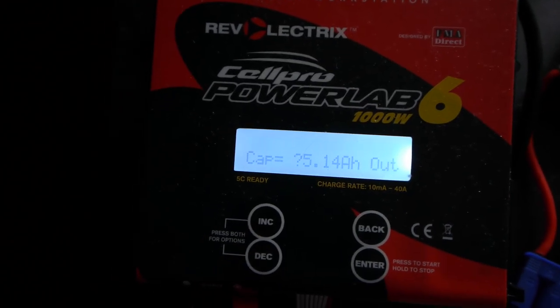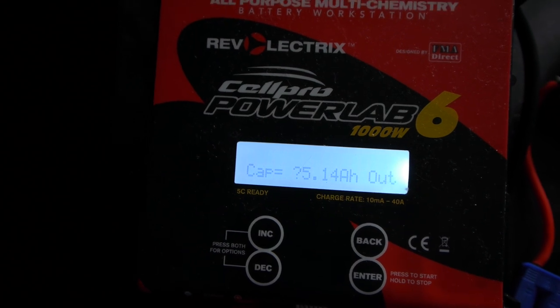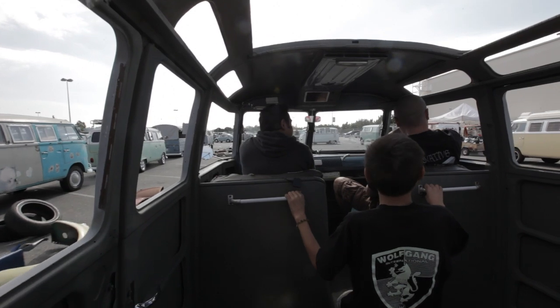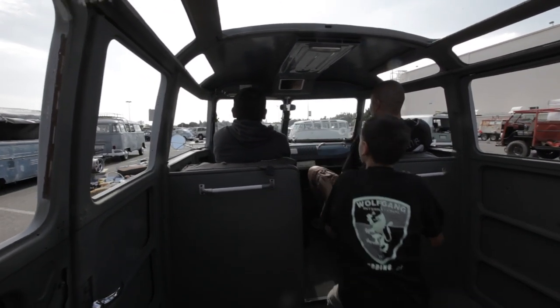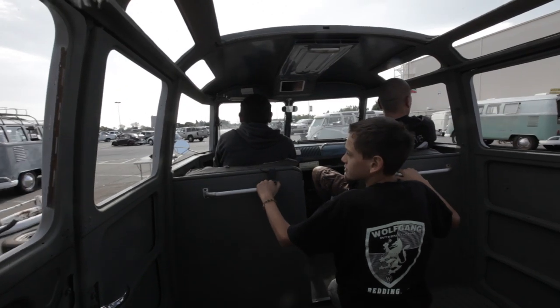Once home, I removed the module to bleed the rest of the energy in it using the PowerLab 6, so I could keep track of how many amp hours it had left. But the next morning, the PowerLab gave me an unusual reading — does anyone know what that means? So I gave up trying to figure it out and just recharged the module. It took in 330 amp hours, so the capacity is somewhere between 300 and 330.